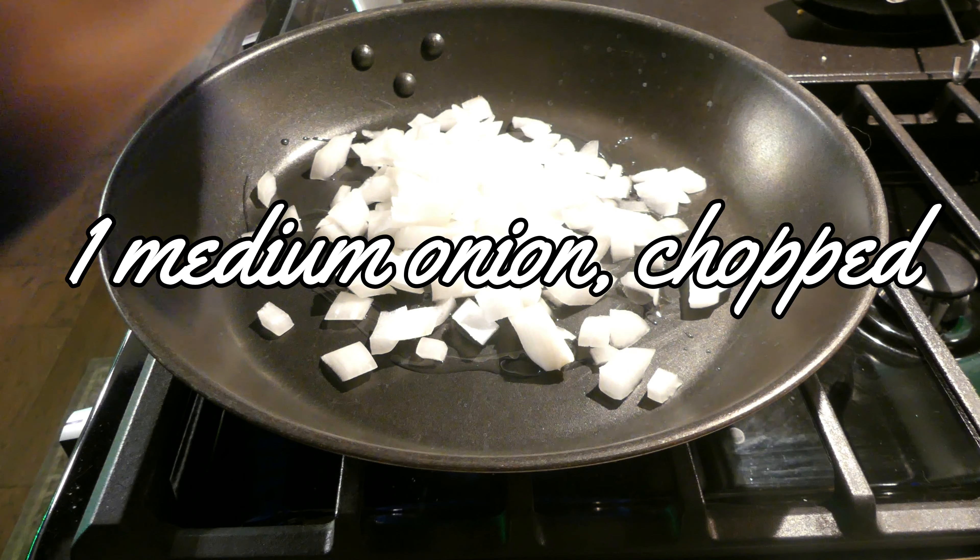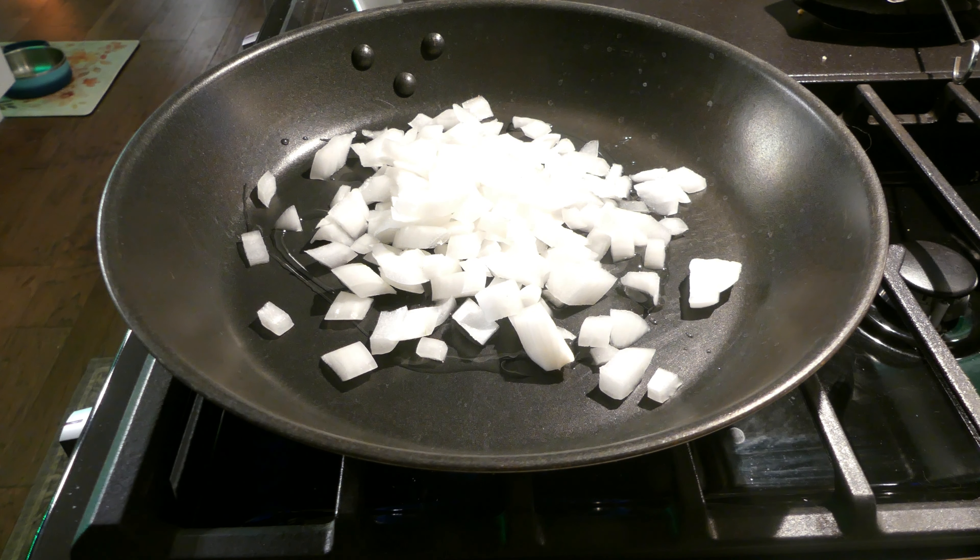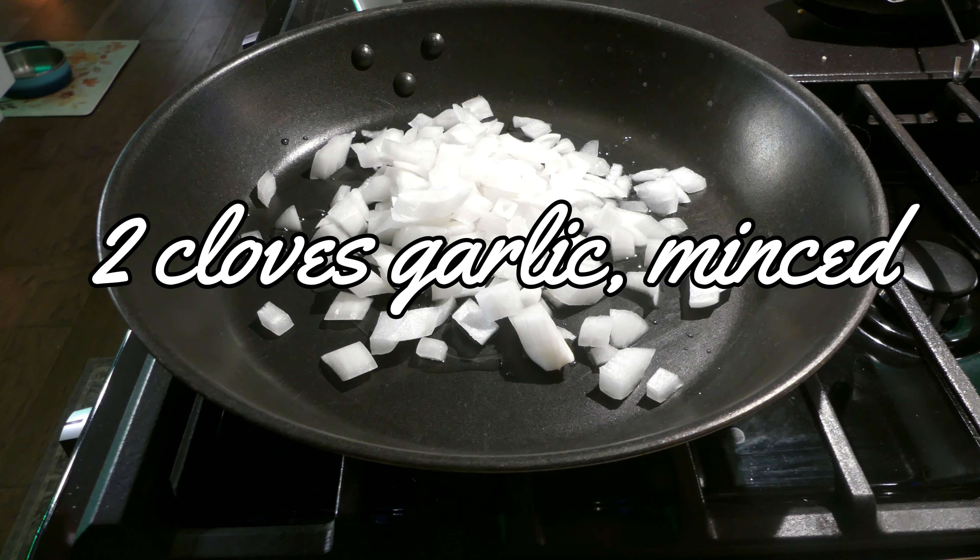To start, we're going to put in one medium onion and two cloves of garlic. Everything chopped up, and get that sautéed.